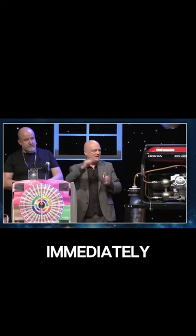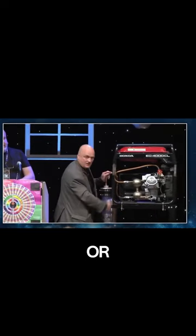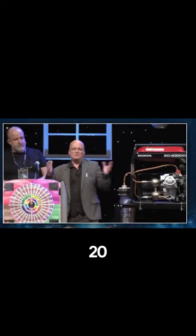We put it on the machine, and immediately it works without even having the water assembly or anything turned on, for about 20 minutes while it discharges. Then you need to turn this on again to charge it.